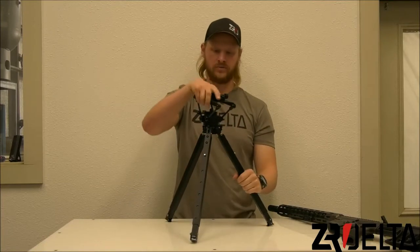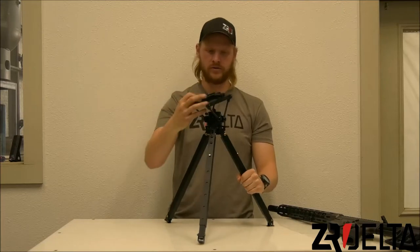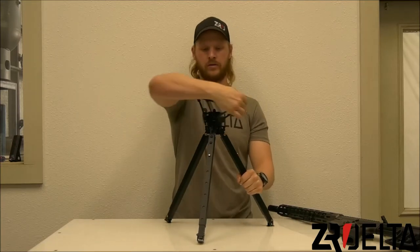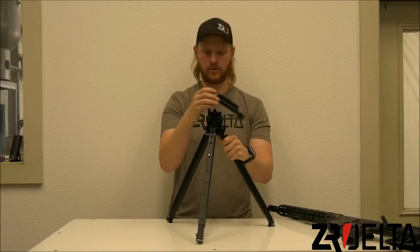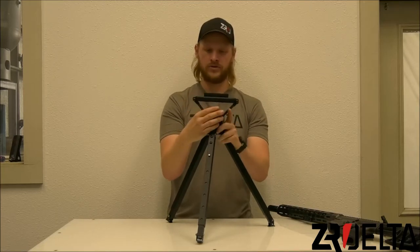Our flattop option also gives you the ability to rotate 360 degrees once your rifle is mounted. There is a locking cam lever here to hold the tray in place, so you can lock it once you find that spot.